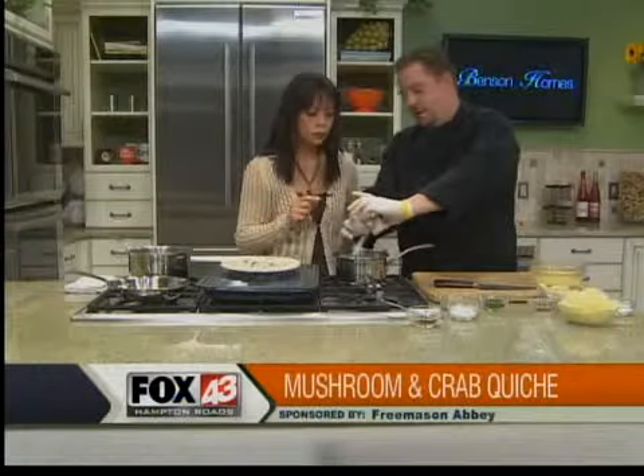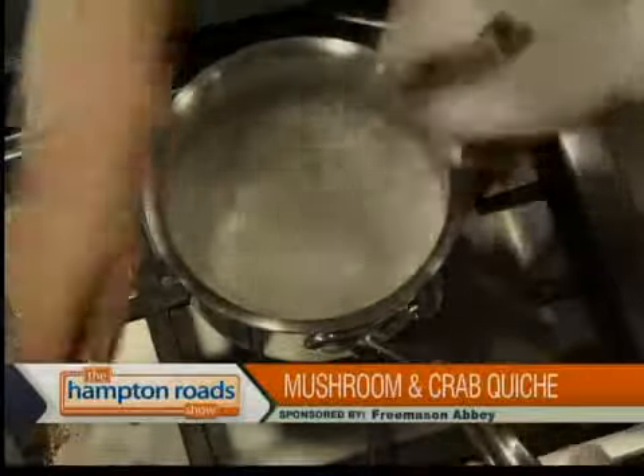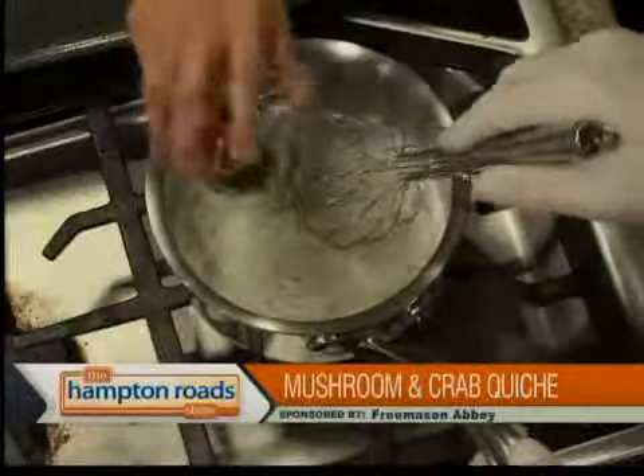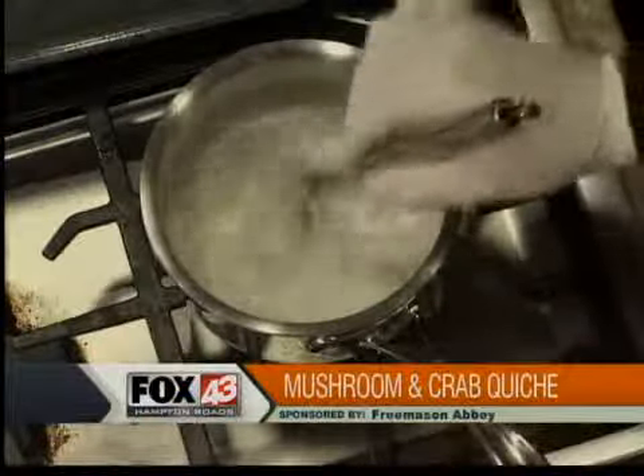That great smell is some fresh thyme — you don't have to worry about mincing it up too much, it'll basically fall apart. And this is fresh parsley, that can also go in — all of it. Lots of fresh herbs help complement the crab meat.